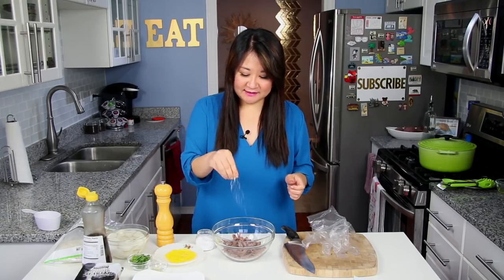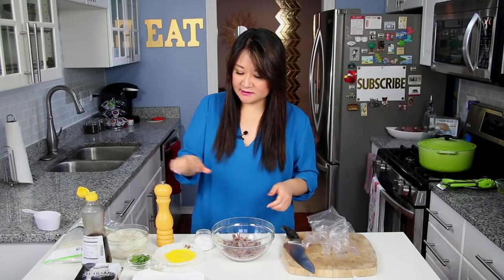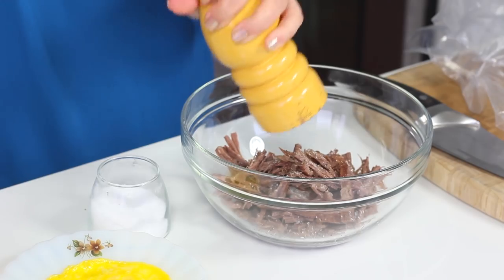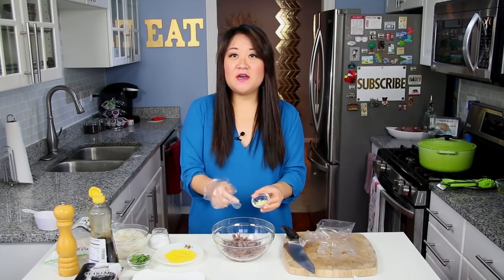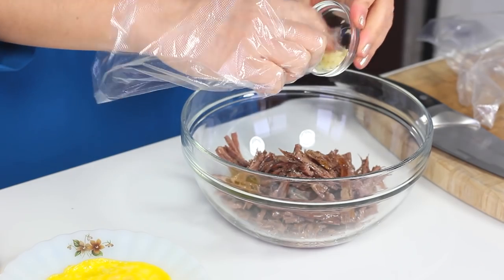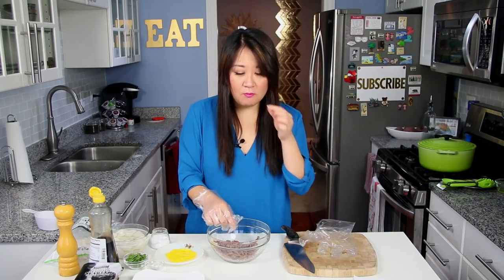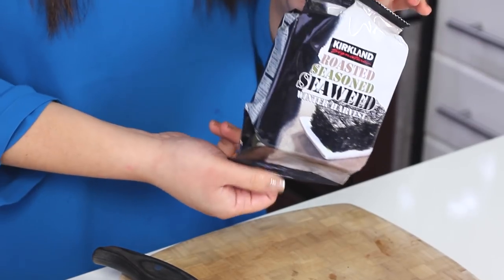To my beef, I'm going to season it with some salt and pepper to taste. You don't have to go overboard because this is going to be added to your soup on top and you don't want it to be overly seasoned. A drizzle of sesame oil, about a teaspoon, and then that one clove of garlic that I minced. I'm just going to massage all the ingredients together. This is roasted seasoned seaweed or laver — in Korean, it's known as kim.